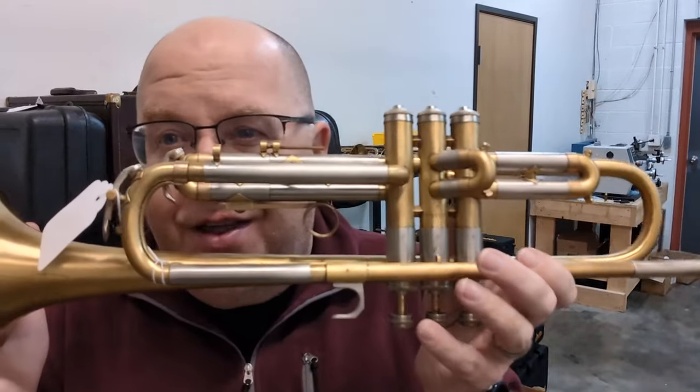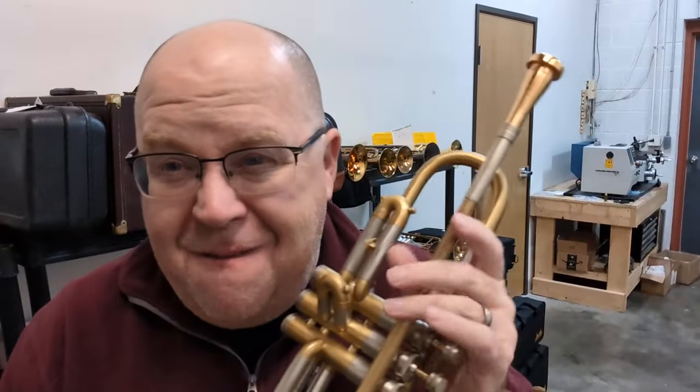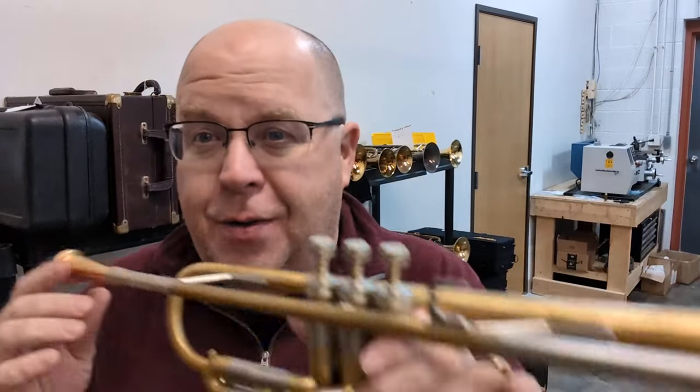Good morning, how are you? It's Trent Austin from Austin Custom Brass here with another amazing vintage trumpet we have for sale. I think this is my favorite vintage trumpet of all time. This is the Martin Handcraft Imperial.